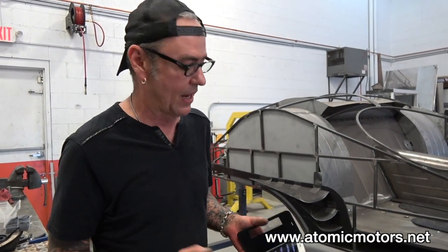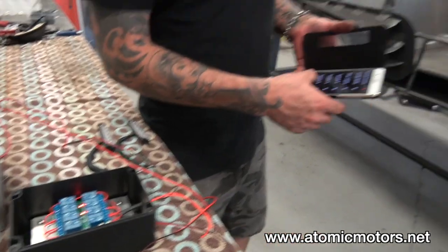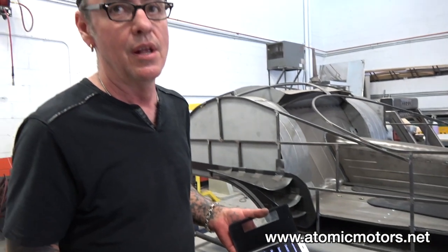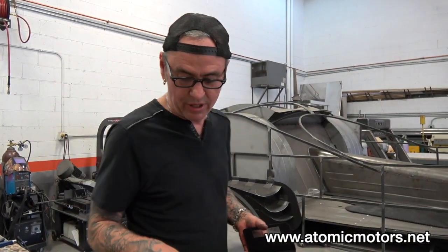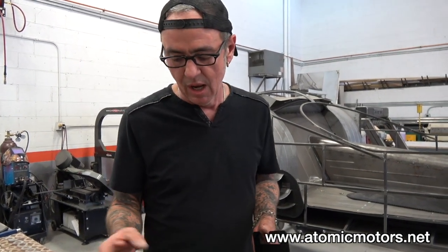Imagine if we're running 16 different components that we want switches for — that's 16 physical switches. But by using this Bluetooth setup, I can set this app to run 104 switches. So you can do whatever you like with it. Great idea, something different that a lot of guys have never seen.